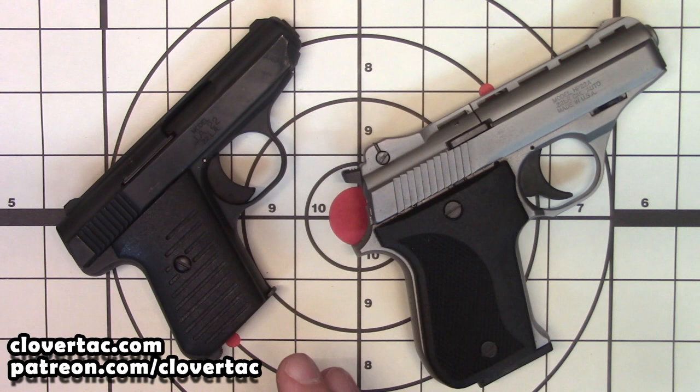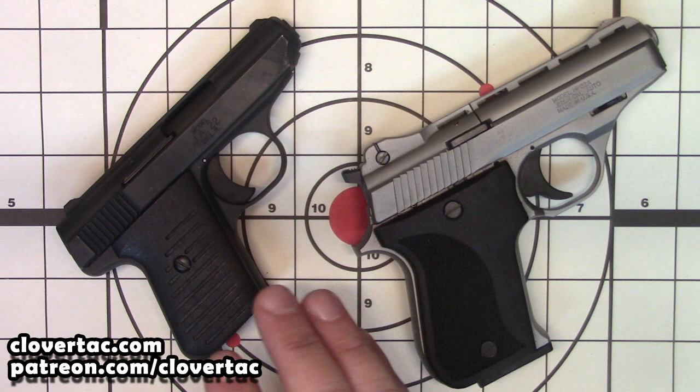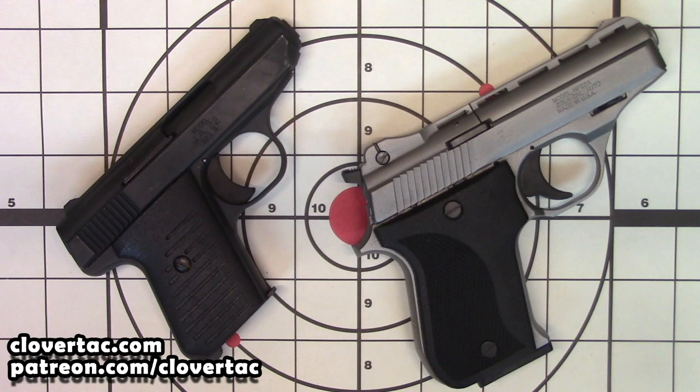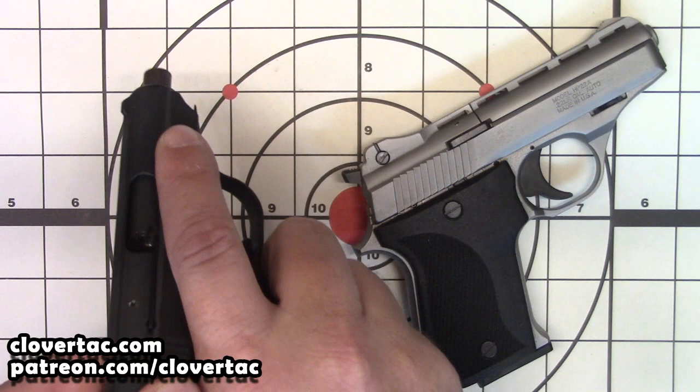Welcome back crew, and today we are going to compare a couple of very cheap American-made .22 pistols. We have the Jimenez JA-22 and then we have the Phoenix HP-22A. The first thing that we want to do obviously is a safety check. So the magazine we see is clear, chamber is clear.